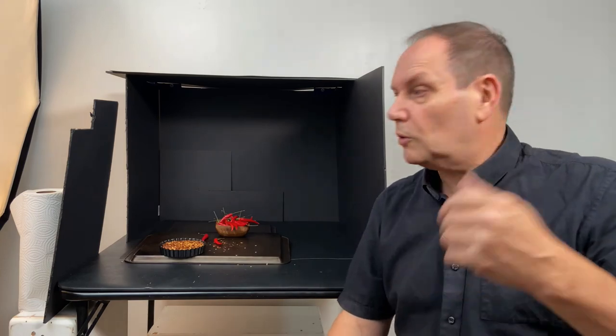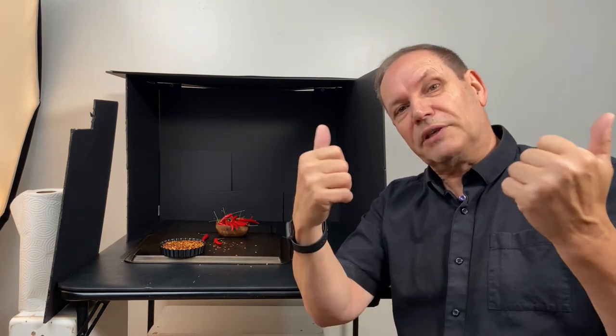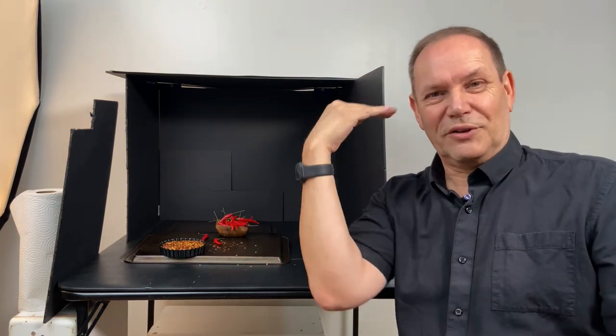If you have any questions or comments about the setup, please leave it in the comments down below — I'll definitely get back to you. If you're new to the channel, please subscribe and hit that bell notification so you're aware when I post new videos. If you enjoyed this, please give it a thumbs up. Until the next time.